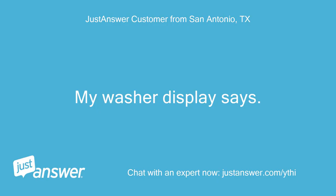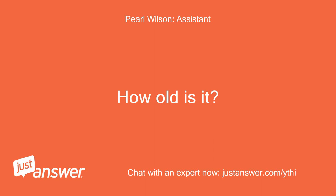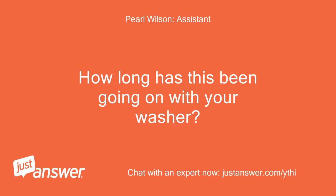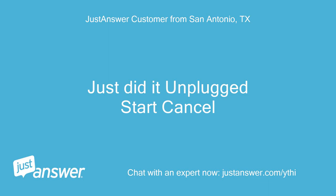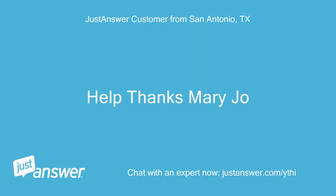My washer display says Add, then 36. It's a new top-loader. Can't start or turn off. Just did it — unplugged, start, cancel. Anything else we should know to help you best? No. Help, thanks. Mary Jo.